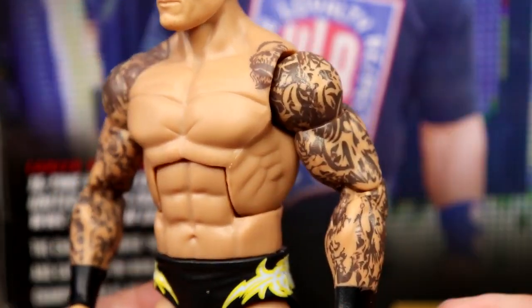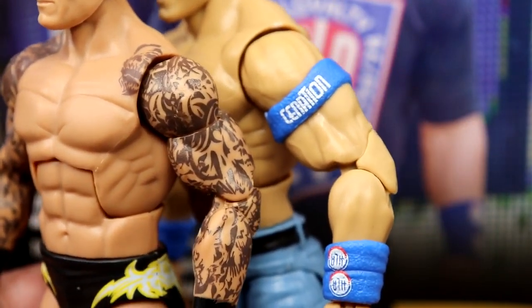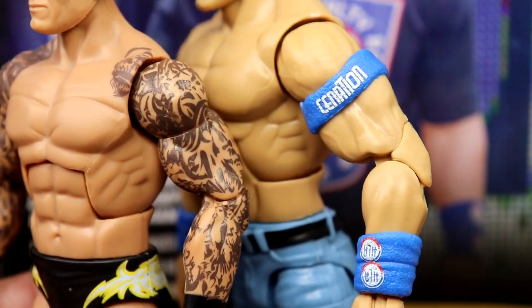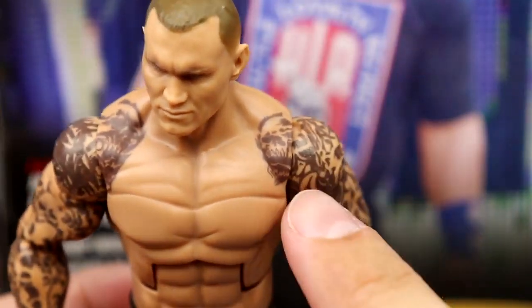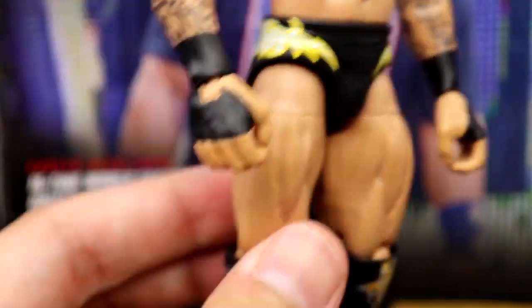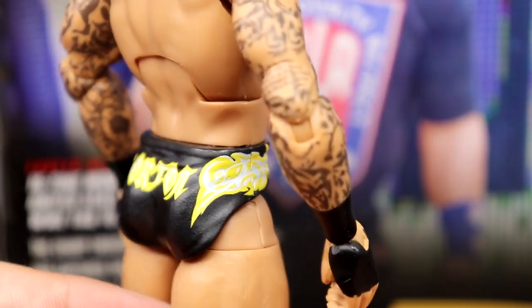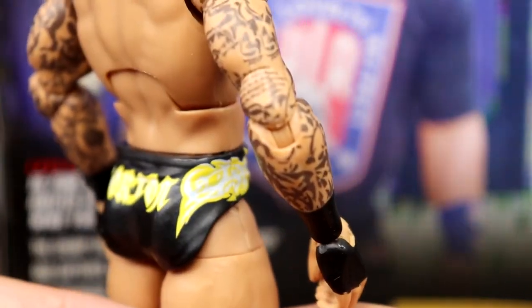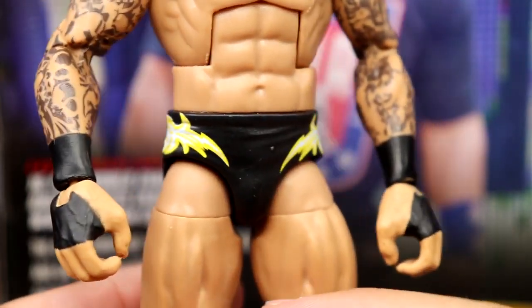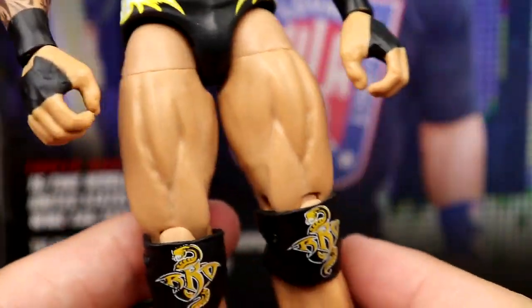I feel like they could get away with Cena-sized arms, honestly. I love that they continue to put the tattoos on the torso — it looks fantastic. The trunks are black with yellow and silver details — it's almost a bright gray, coming across white on camera. There's a little paint chip, and he's got the black wrist tape and big muscle-man thighs.